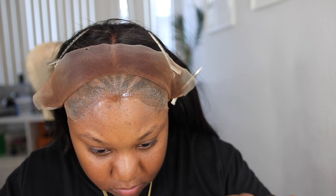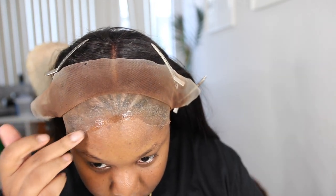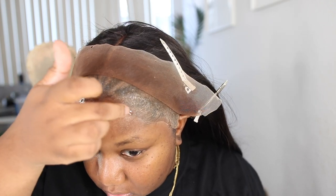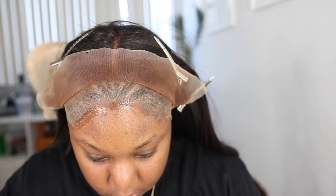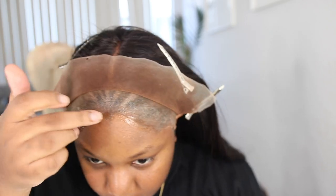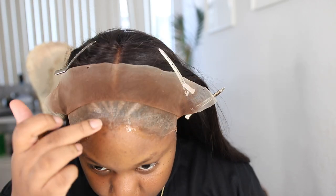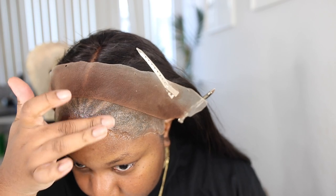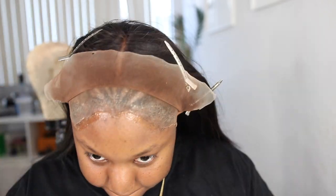I did not clean my hairline with alcohol, and from what I understand, alcohol is not needed for the adherence of this product. This is a daily-use product, so it's supposed to come off easily at the end of the day. I wanted to test whether I needed to clean my hairline with alcohol like I have to do with glue, and you really don't. Alcohol is not needed for this particular product.